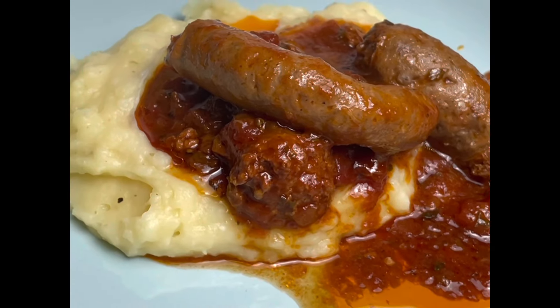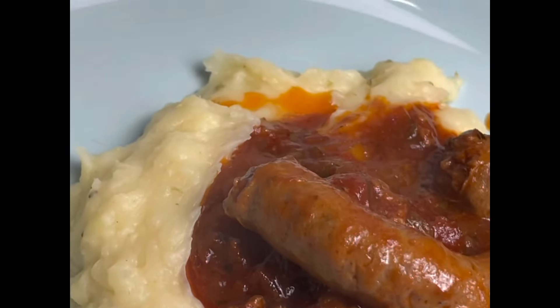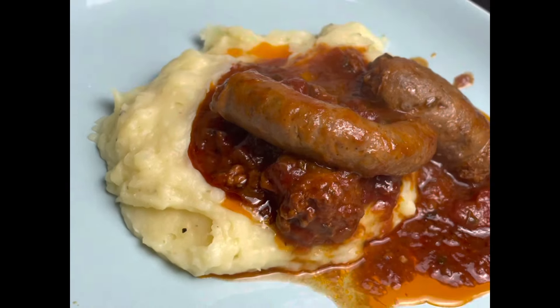Hi guys, my name is Onge, welcome to my kitchen. Today I want to show you how I made my delicious potato mash and wors stew in my Instant Pot.